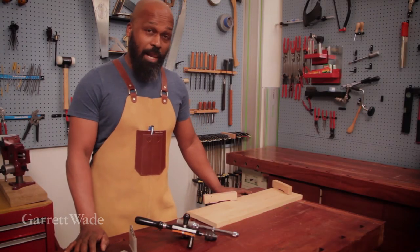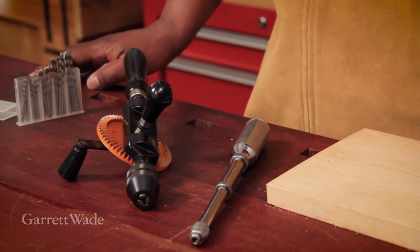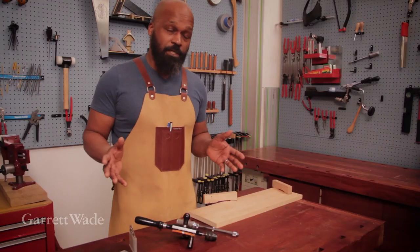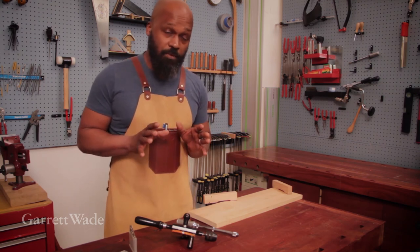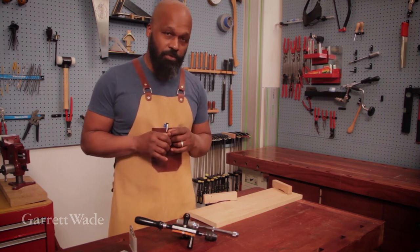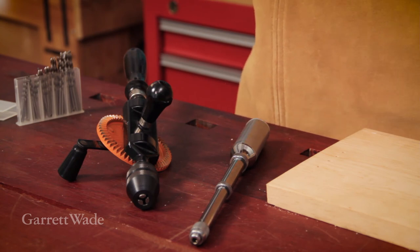I'd like to introduce you to two classic old tools that have been in use for decades. They're used by professional installers, woodworkers, or just people like you and me tinkering around in the workshop. They do one thing and they do that job really well, but each has little strengths in how they go about doing it. So here's a look at how they work and why I still use them in my workshop.